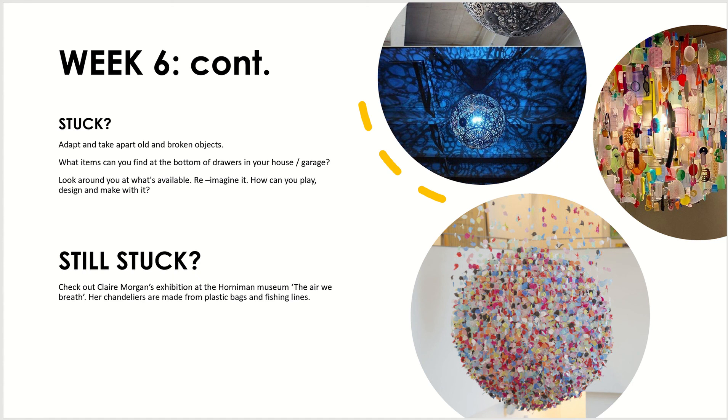The image on the far right shows purely objects that somebody found at the bottom of their drawers. It's a great way to make use of things you wouldn't normally look twice at — waste material you don't need anymore — and transform it into a light. There are lots of different colours in that piece, giving it an interesting look, and I imagine it produces some quite interesting shadows when the light shines through.